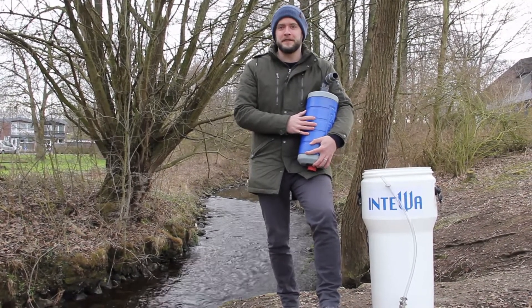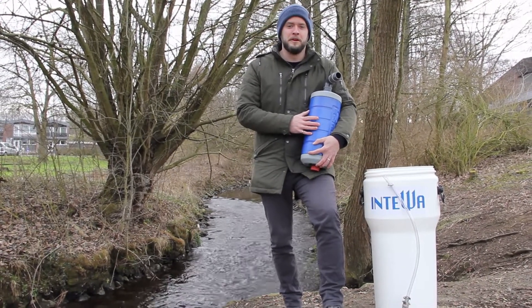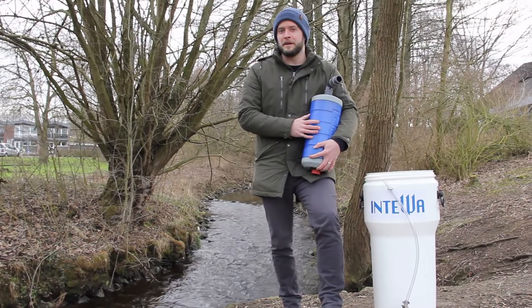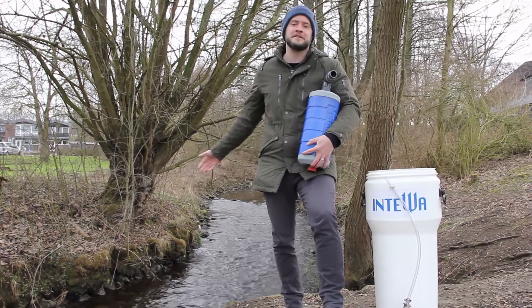This product is for use in disaster areas, anywhere that doesn't have electricity available, or if you're out camping in the middle of nowhere and you want clean fresh drinking water from locally available sources such as a stream.